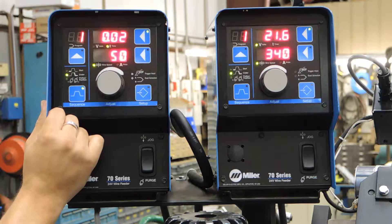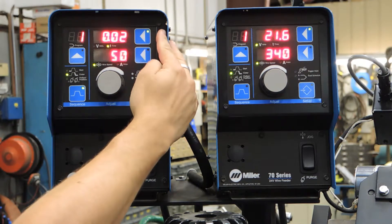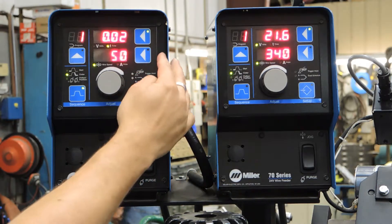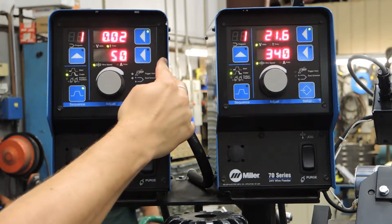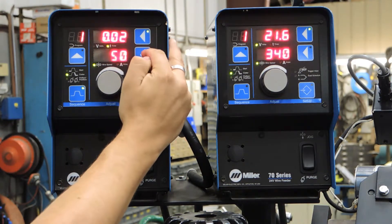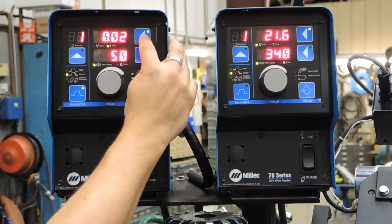If we hit the sequence button again, we move to the crater settings. We have a very brief crater time here of two tenths of a second, and a wire feed speed dialed back to 50 inches a minute. We can change each of these values by selecting one of the arrows here and the corresponding number will change on the screen.